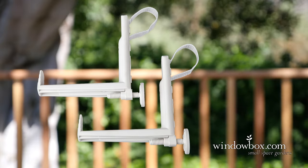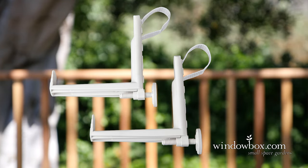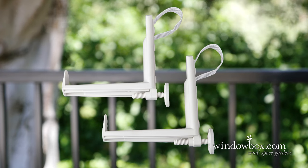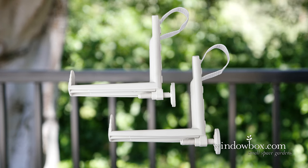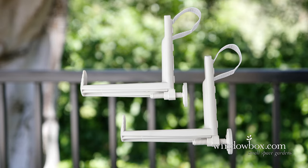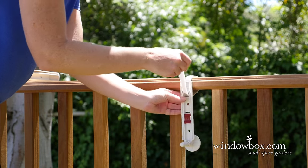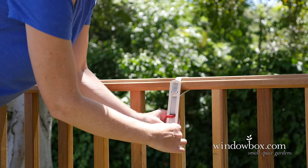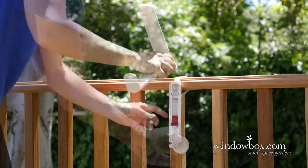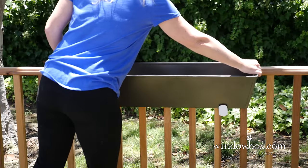For railings that require a more versatile support due to an odd shape or rare size, we recommend our Balconera deck rail box brackets. Today we'll show you how you can use these brackets on both metal and wood railings. Simply wrap the strap around your railing, thread it through the clasp, make sure the strap is tight and secure, and snap the lock into position.